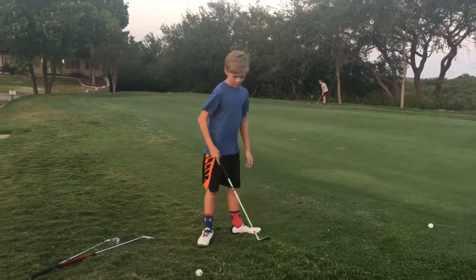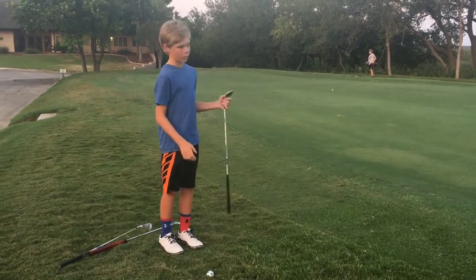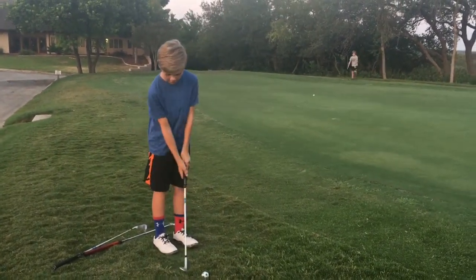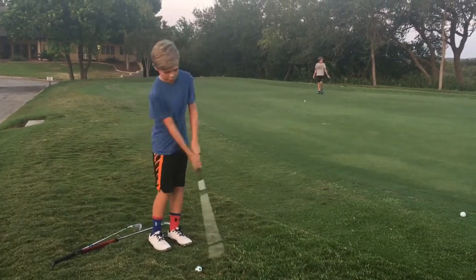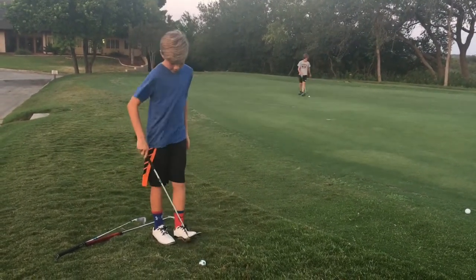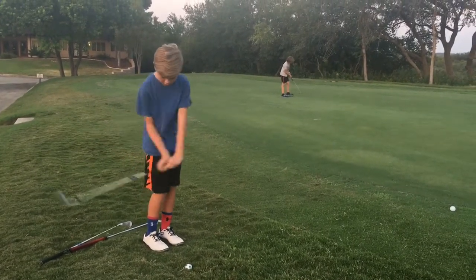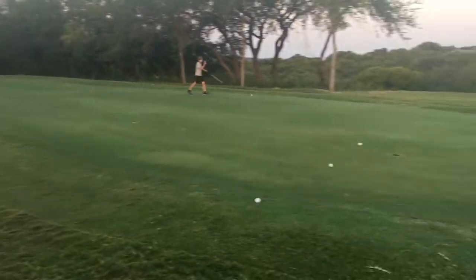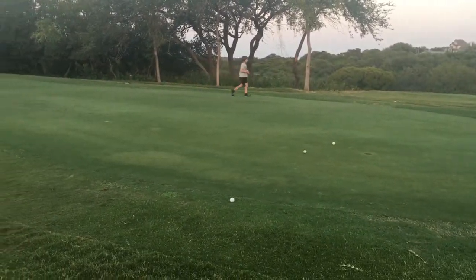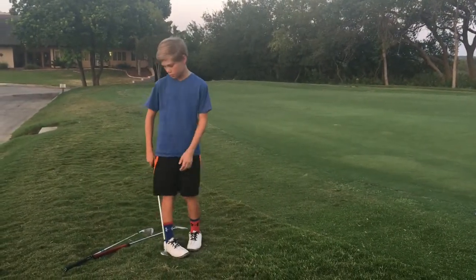So if you want to hit the ball far enough to get to the hole, you can't just stop on it. You have to come through. You just really turn your shoulders whenever you're coming through. And that's just a basic short chip shot.